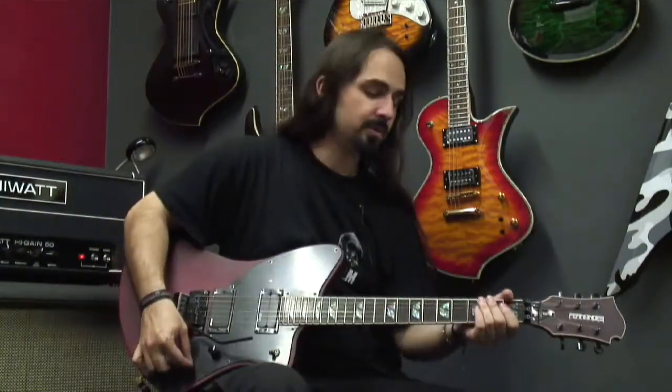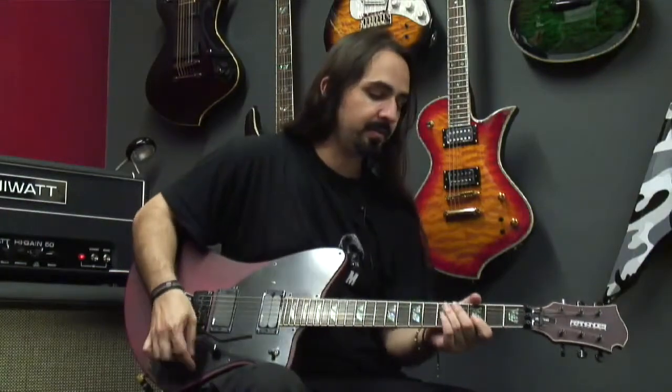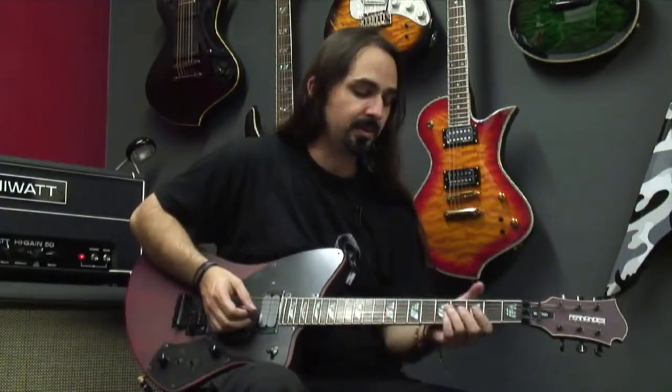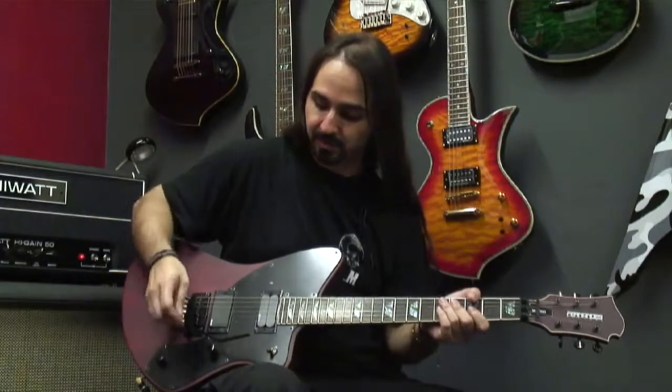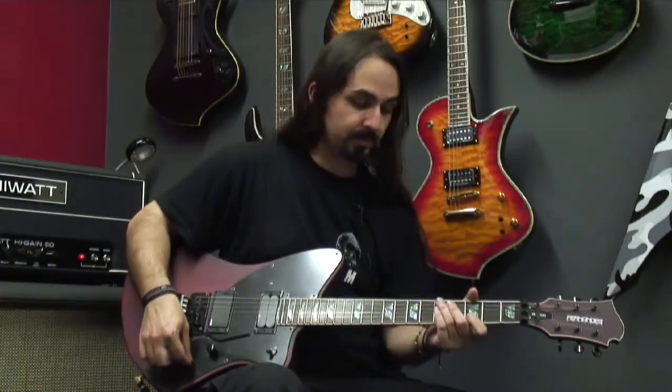The harmonic mode brings out the fifth harmonic, so it's kind of like a feedback effect without having to turn the amp volume up. Right here we're pretty low and it's going to work just perfect.